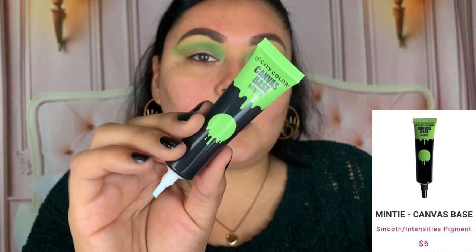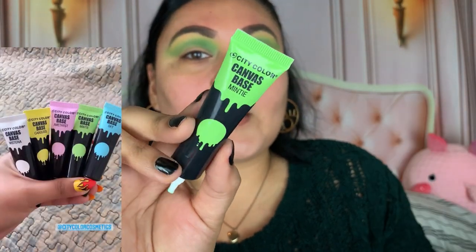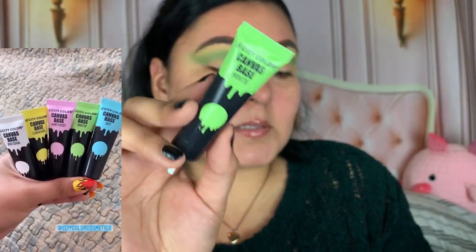I forgot to mention in the beginning of the video, but it is raining. I'm sure you guys are going to be able to hear that and an airplane passing. It is raining if you're listening on earphones — I forgot to turn on my heater to block the sound. It's been raining for days.